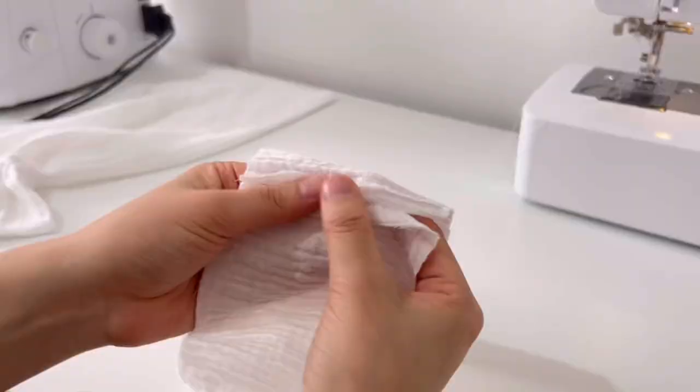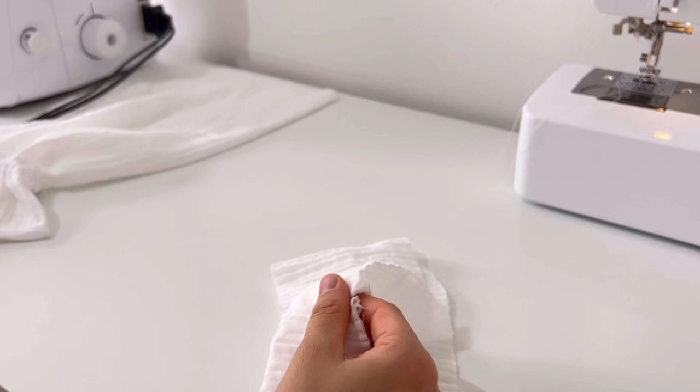Fold the seam allowance in half. After marking the center position on the sleeve, pin it together with the upper hem and sew.